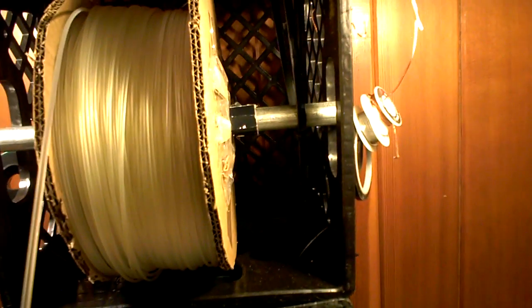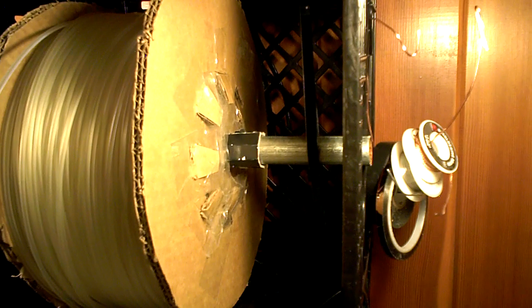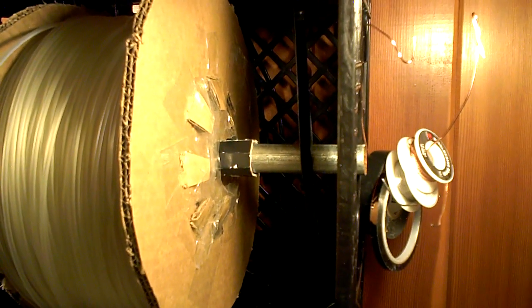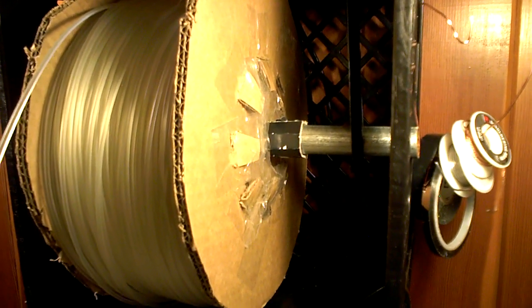The other thing is the hole he has is too small to accommodate a piece of EMT. So if you cut the hole out a little bit and then put a little cardboard homemade bushing in it, what you get is something that spins really easy. Watch.